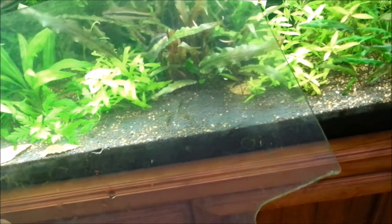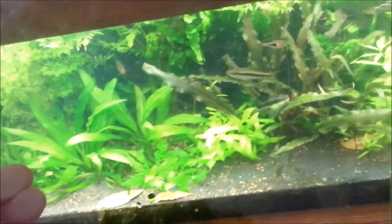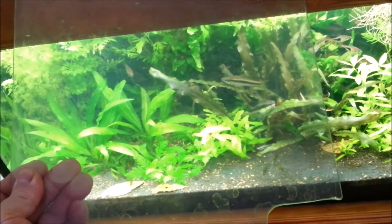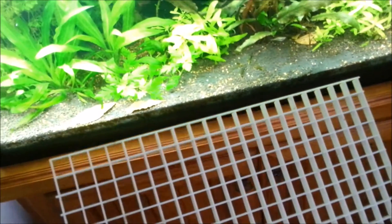Here in Australia we have very hot summers, and I will actually leave some aquarium cover lids off to allow good gas exchange at the surface and get as much oxygen into that warmer water as possible. So this cover glass lid comes off.